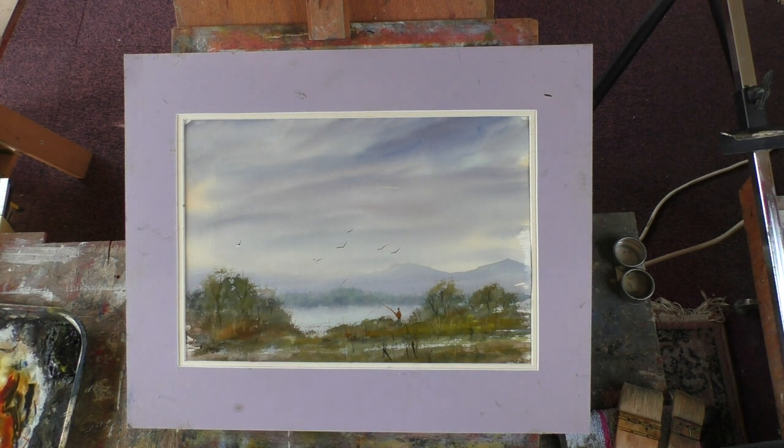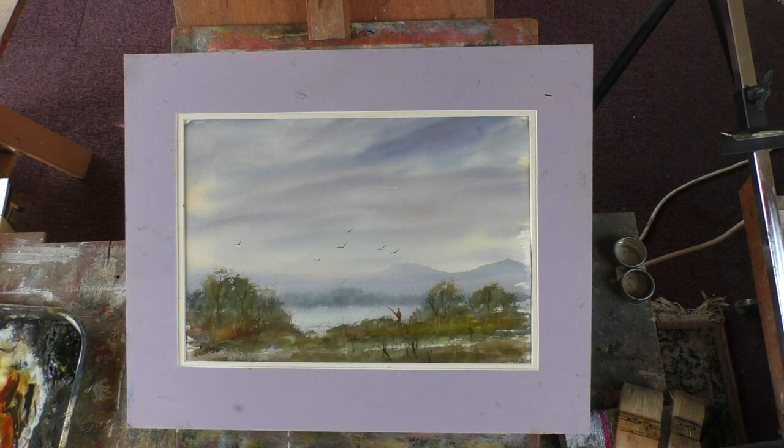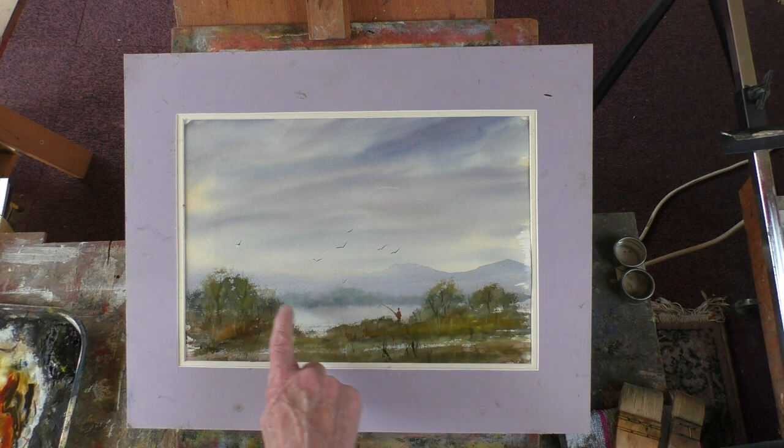The foreground's a bit ropey but the background is okay. I painted it wet in wet more or less. You can see the mist rising from the lake, rising more there than there. But anyway, that's a painting and I quite like it.